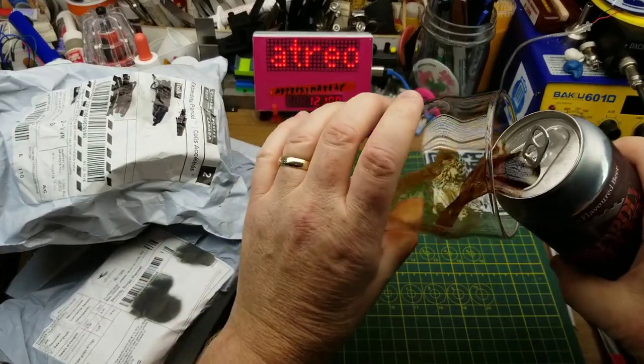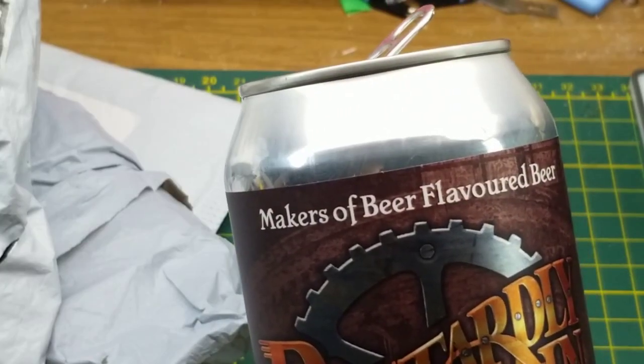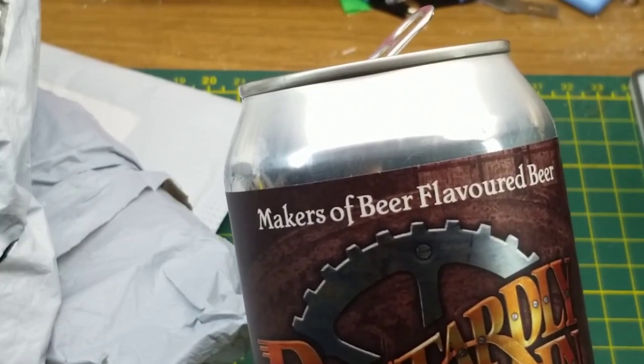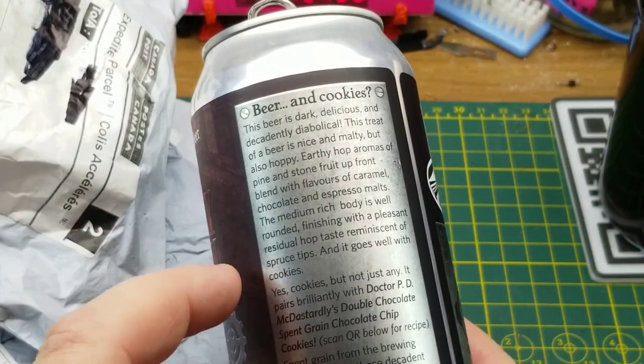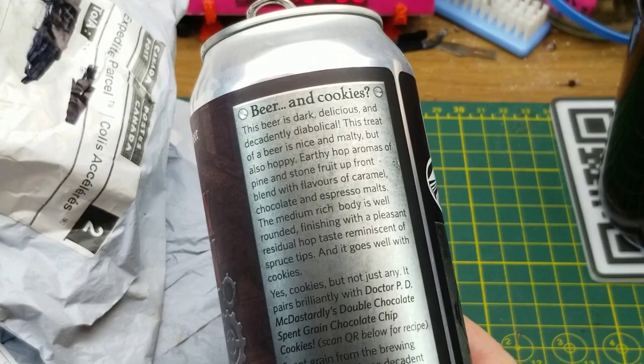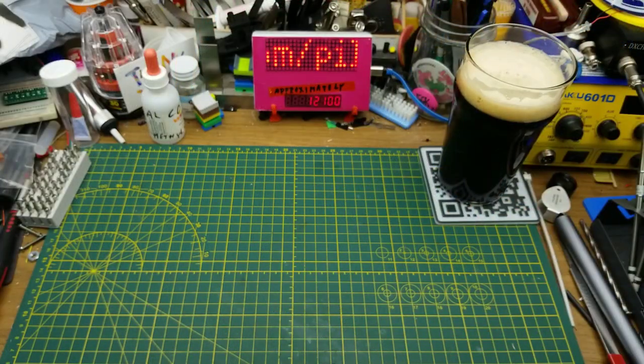Starting off today's openings with Dastardly Villain Brewing's Diabolically Decadent Brown Ale. Yes, Dastardly Villain — the makers of beer-flavored beer. Regulars to this channel may remember this one; it's the one they describe as going well with cookies, and how can you not like that?